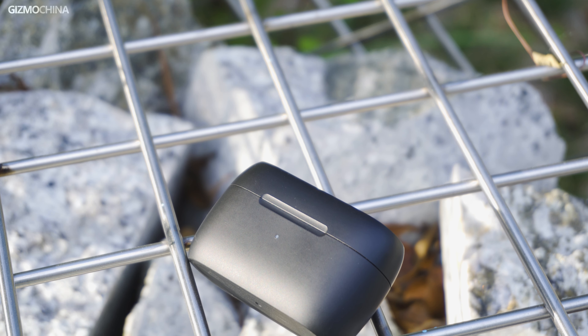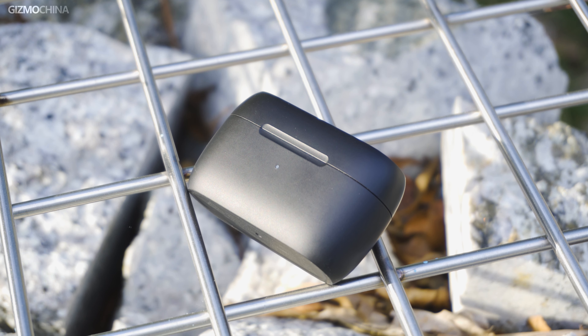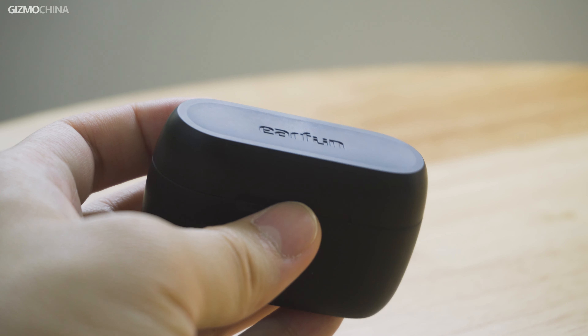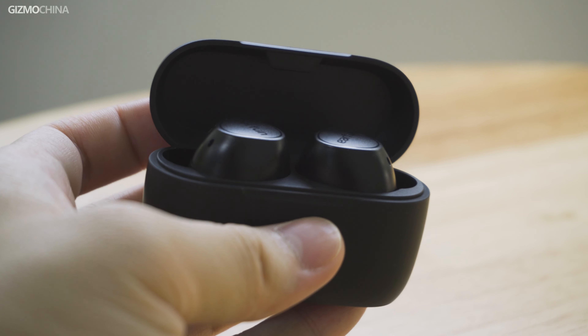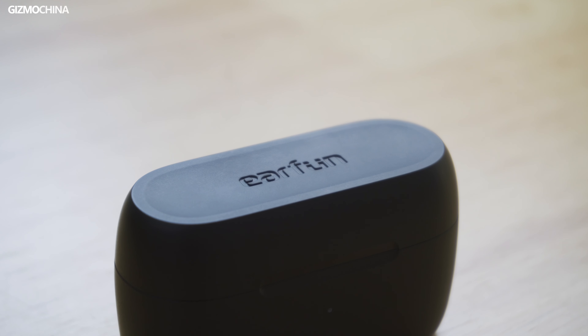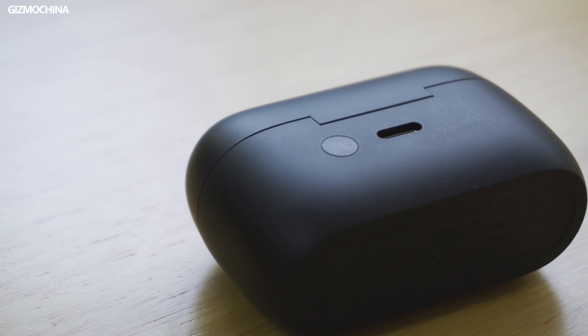Let's start with the exterior. Unlike its predecessor, the Free 2 is taller and lighter. It's also easier to open the box with one hand than the previous generation. The indicator on the front can be used to check the remaining power. The top has the embossed logo, and the rear features the pairing button and the Type-C charging port.